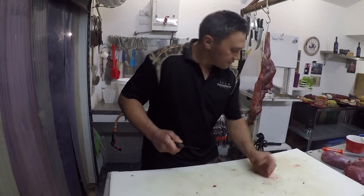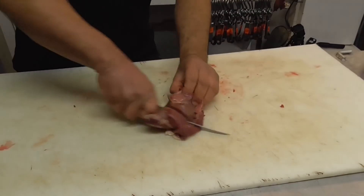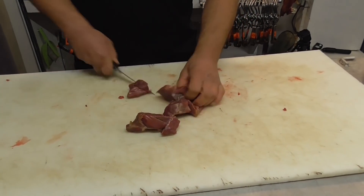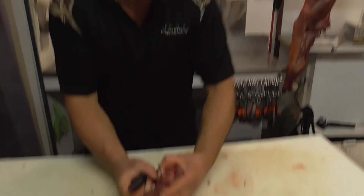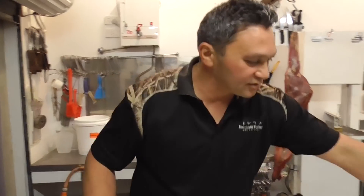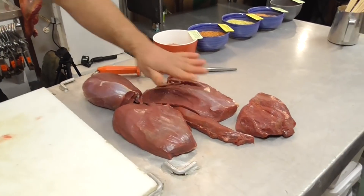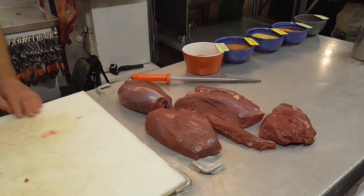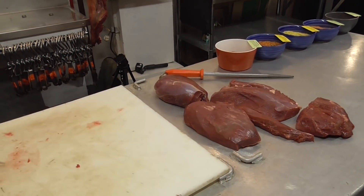Aaron's going so fast I can barely film! About four minutes bro and you just smashed out that whole leg. Whole leg done — there's the good stuff: rump, silverside, topside, knuckle, and eye fillet. Good to go. That was quick!